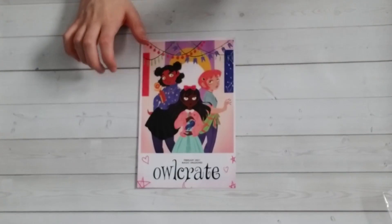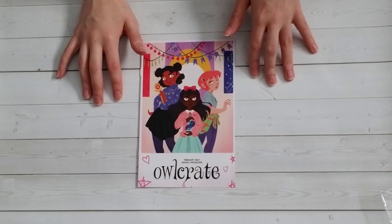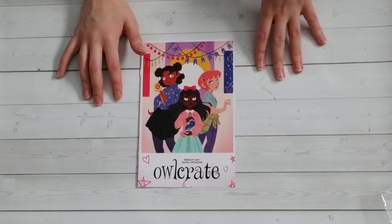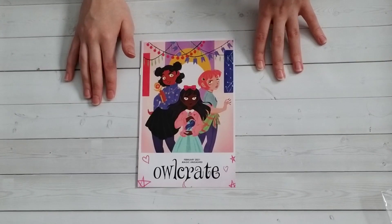That was everything that was in our February 2021 Owlcrate. I thought this was a much better Owlcrate than we've been getting recently. I really enjoyed almost every item in it. Some things are not great, but the book tin and the bath salt absolutely pull it to the level I've expected from Owlcrate and have been disappointed they haven't been hitting recently. I'm very excited to see what's in the March Owlcrate. I have high hopes again, and I hope that you all have a lovely day.